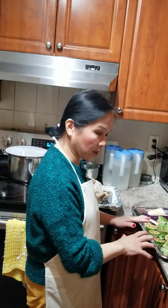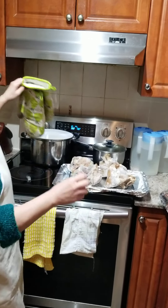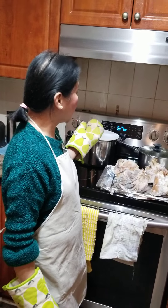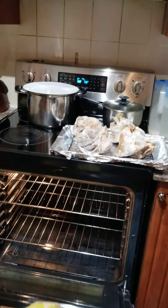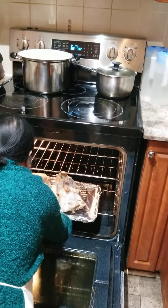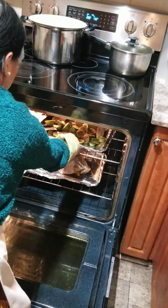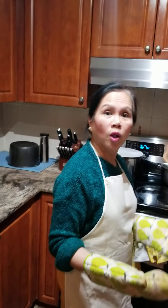Oh, by the way, we are going to put the crispy pata in now. We're going to put the crispy pata inside. It's 400 degrees at 135 minutes. I'm going to put it now. There you go. Take this for about 1 hour and 30 minutes. And also our vegetables to be paired with the crispy pata. You'll see later — it's crispy, tender, and golden brown.